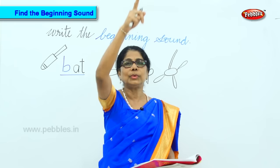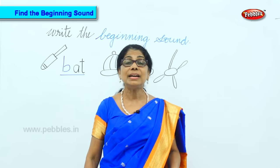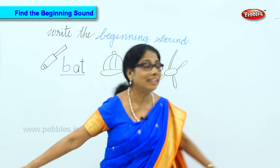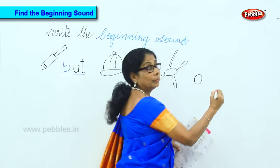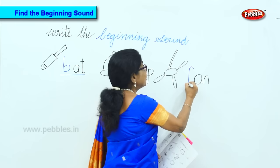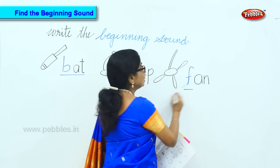What do you have on top? Put your lips like that — F. A. N. Write it again. F, A, N. Very good. So the last two are A, N. What is the first sound? F. Fan. So you got the last two — I will give you one more picture now.